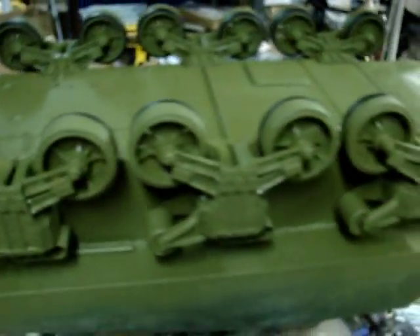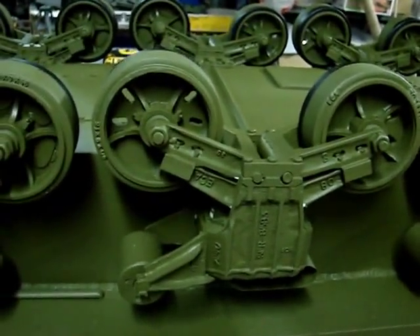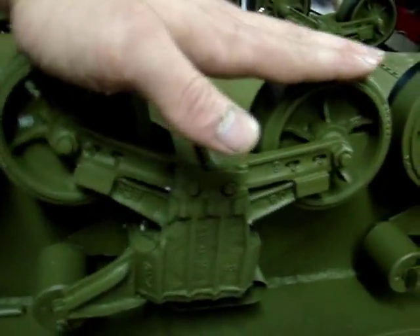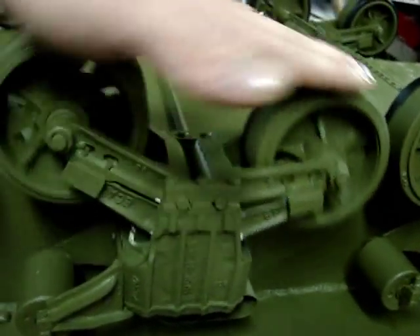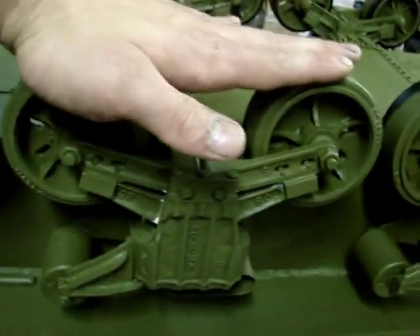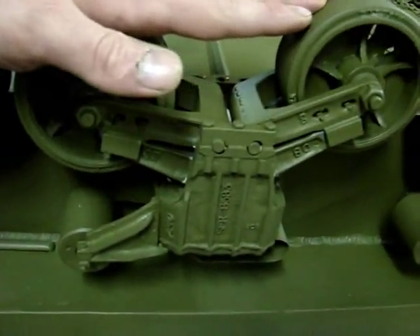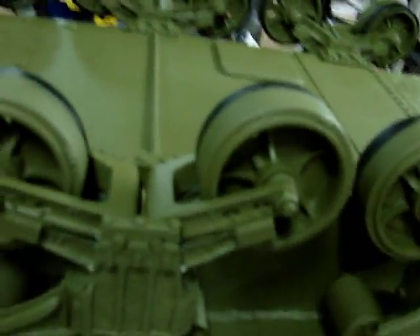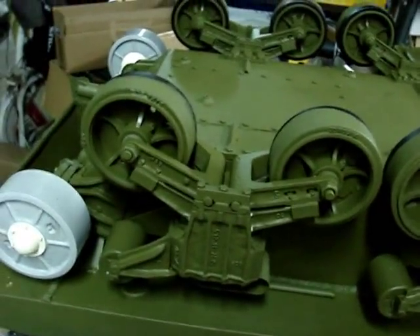The tank's VVSS suspension has also been added. The suspension is all cast in resin and is fully functional. It has some spring to it and will form fit with the terrain that the tank is placed on, giving a very realistic look. The wheels spin freely and this tank will be able to roll once pushed.